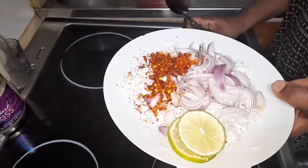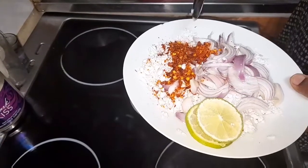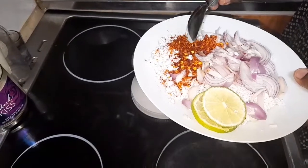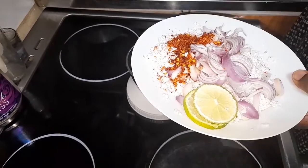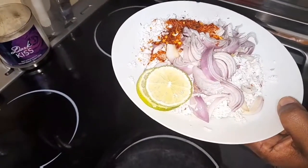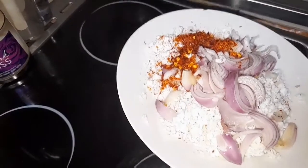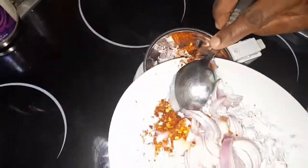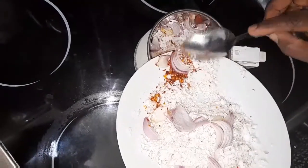Hi, I'm going to make today coconut sambal. I'm going to put fresh chilies, onion, salt, and fresh coconut. Then later after grinding, I'll put lemon — so I will take away this lemon right now. Then I will put all these ingredients into the machine and then I will show you.